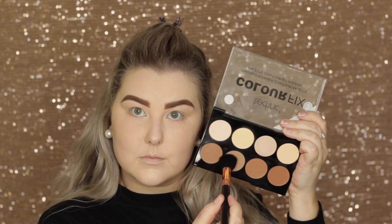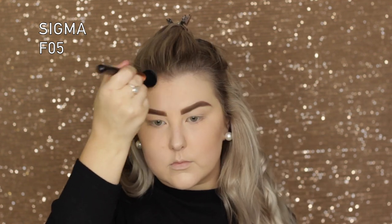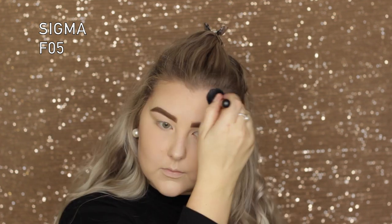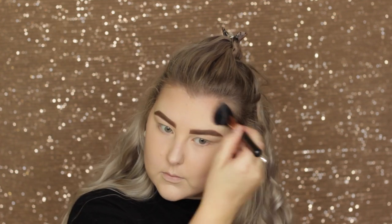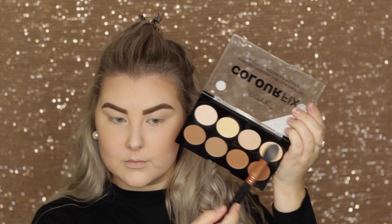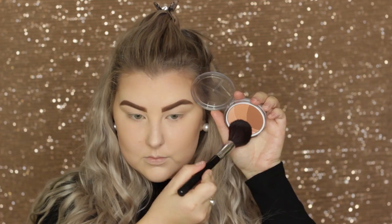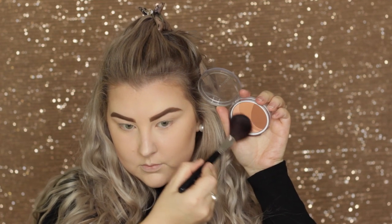Using the same contour palette, I contoured my cheekbones with the lightest matte contour shade and a Sigma F05 brush, carving out my cheekbones and adding some color around my hairline and under my jaw. Then I took the light banana shade again and applied it underneath my contour to sharpen it out.